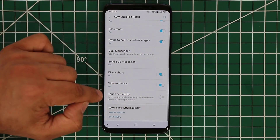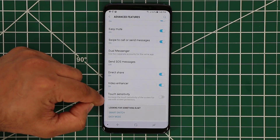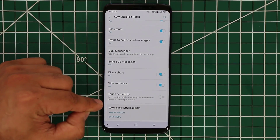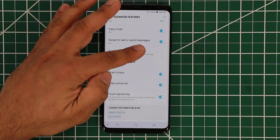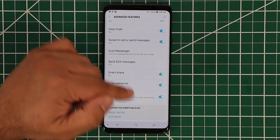What we have here is the touch sensitivity. I would increase this if you're using a screen protector. I'm not using one — I never do. But if you are using a screen protector, enable this so that even with the screen protector on, when you touch the phone it works at optimum performance. These are all the advanced features — let's go back up and talk about the games.